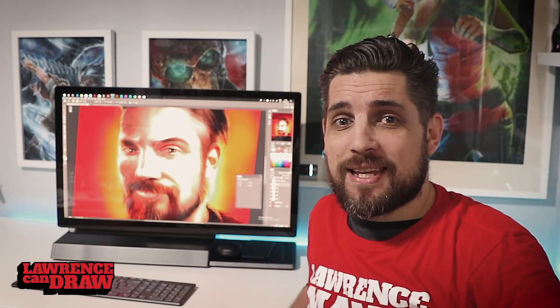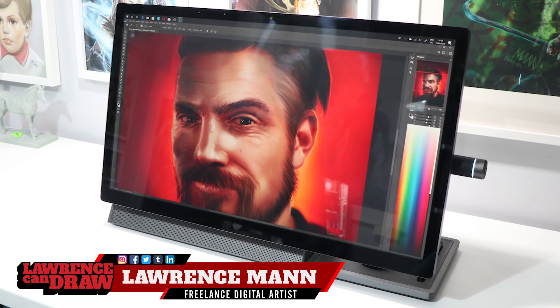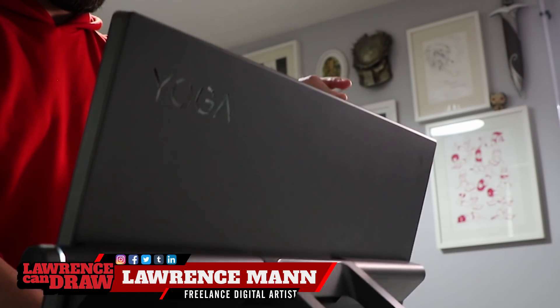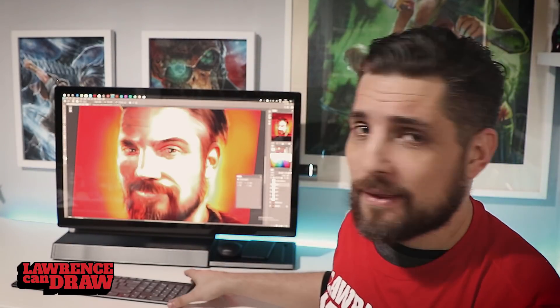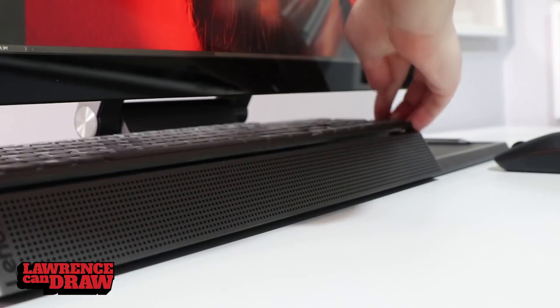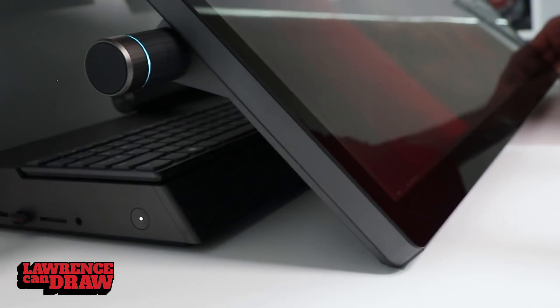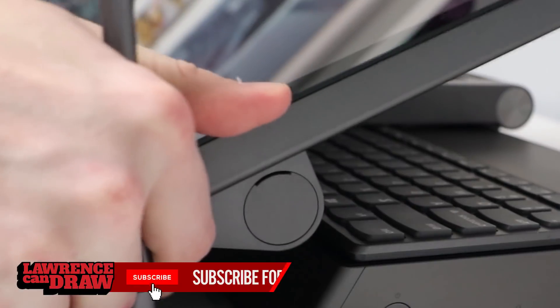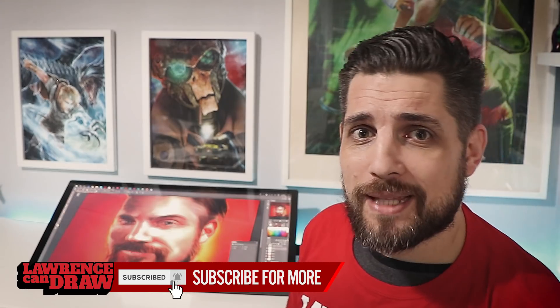Hi folks, my name is Lawrence Mann and this is the Lenovo Yoga A940, an all-in-one made with creatives in mind. It has a 25-degree hinge, meaning I can move the keyboard and other peripherals away and bring it down to a drawing height, then take the stylus, crack on and do some artwork. Let's take a look at what makes this such an absolutely wonderful device to work on.